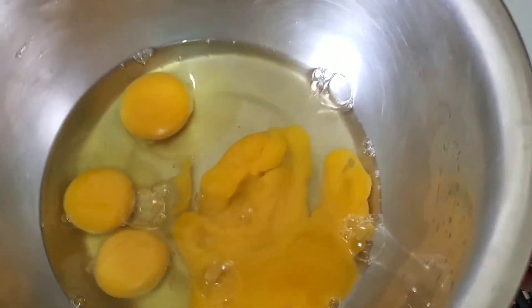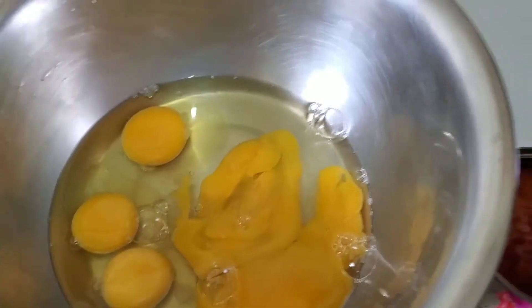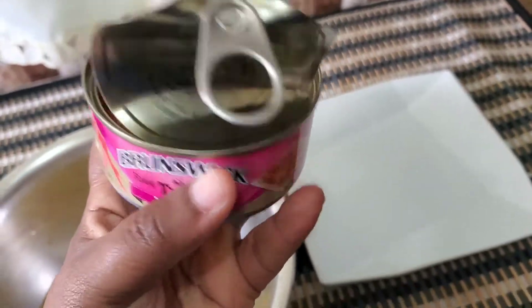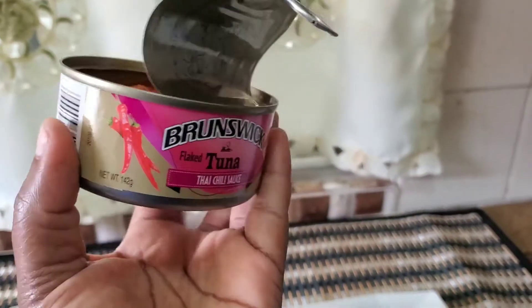Hi guys, so today I am going to be making breakfast — I'm going to be making an omelet, and I'm just going to be doing this Jamaican style. That's how I call it. Actually, let me say I'm going to be doing this 'via style.' Now, Jamaicans would normally use sardines to go into the middle of their omelet.